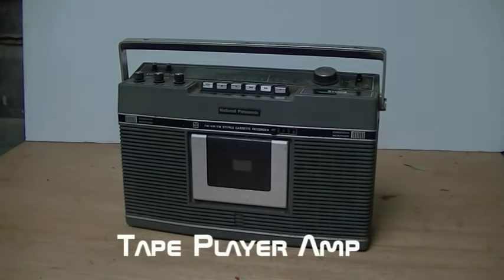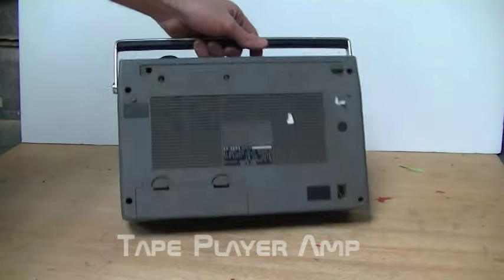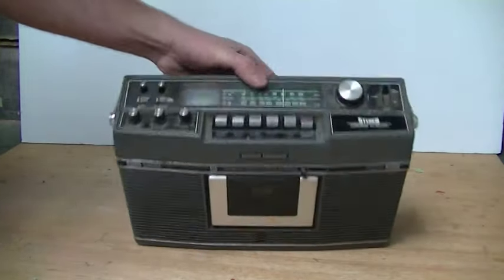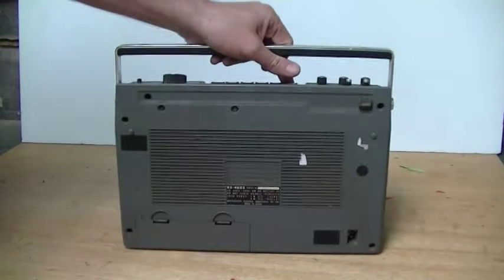Howdy. This is my tape player amp that I recently put together from an old tape deck that I got from the tip. I think I paid a dollar or something for it. It still works, but I don't have any tapes left anymore, so I thought, why not just hack it and turn it into an amp?